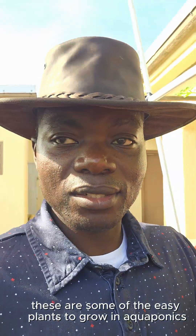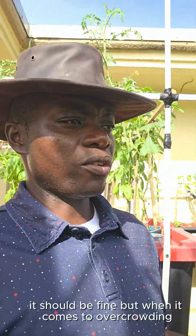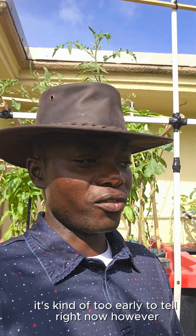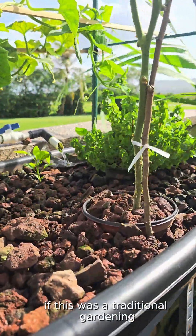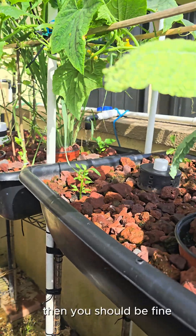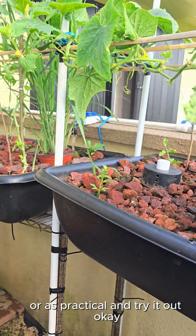These are some of the easy plants to grow in aquaponics. And I think if you do not overcrowd your grow bed, it should be fine. When it comes to overcrowding, it's something I'm still experimenting with — I intentionally try to grow as much as I can to see if it can handle it. If this was traditional gardening, I'd probably have to space those much wider. But so far, so good, and you can just plant as many plants as is practical and try it out.